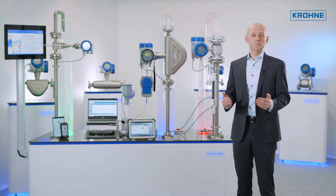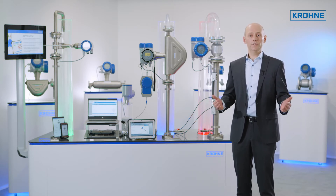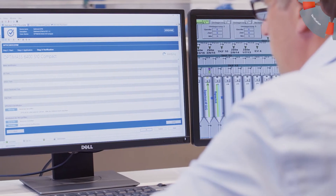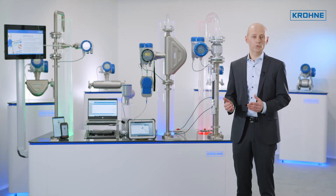Where your control system supports FDT-DTM, or where you can install our free-of-charge packaged software, you can use OptiCheck DTM. OptiCheck DTM allows for the verification of your instruments directly from the comfort of the control room.